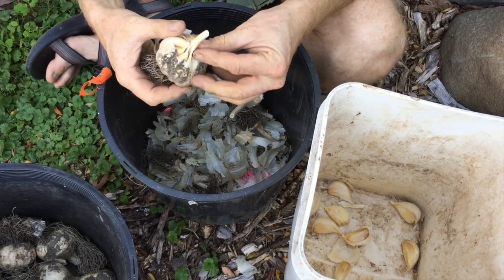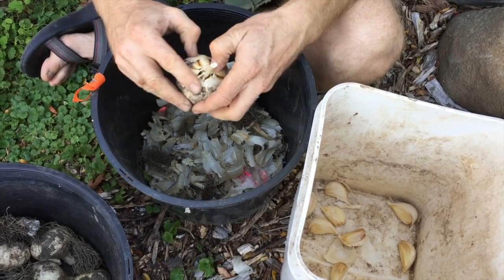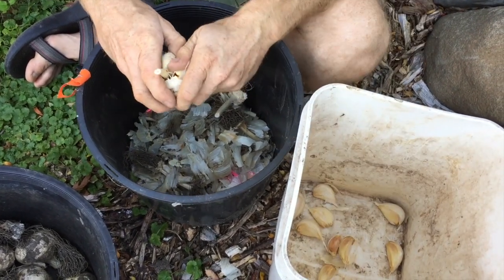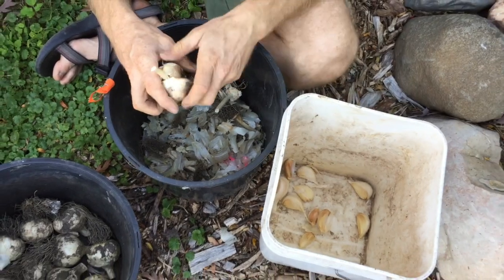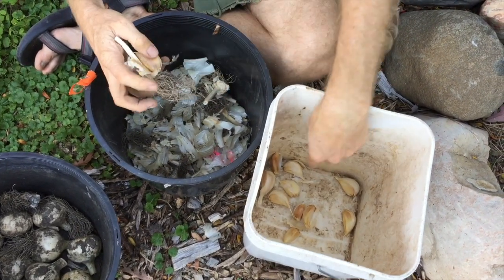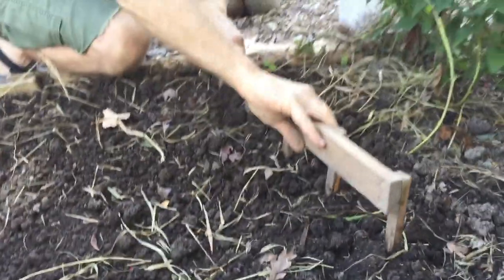Next you'll take your seed garlic and pop it — as they say on the farm — which basically means you're taking every bulb and breaking it into the individual cloves. You want to try to keep the paper on as much as possible, and I usually work with one variety at a time because I like to keep track of my varieties.